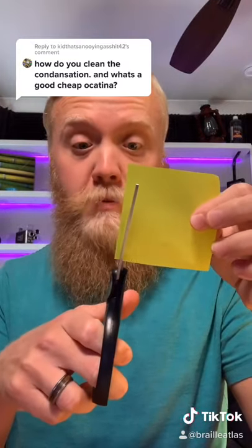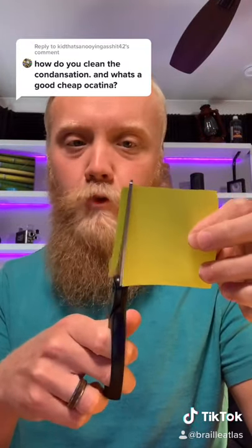But here's a little bit longer way that works a little bit better and works for cleaning out the windway, because let's be honest, it needs to be cleaned because you're constantly blowing into it. It's nasty. So for this, you're going to need a piece of paper and some scissors, and all you're going to do is cut a strip of paper about the same width as the voicing of your ocarina.